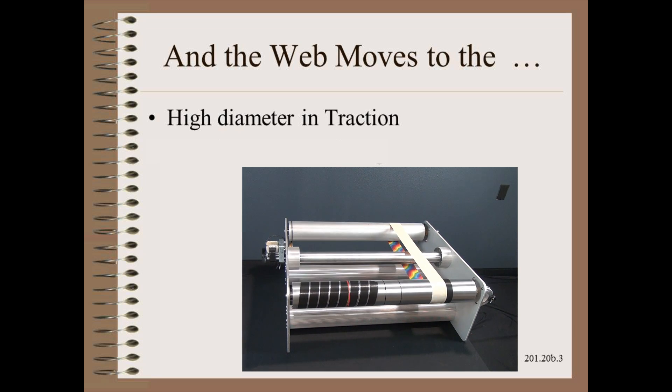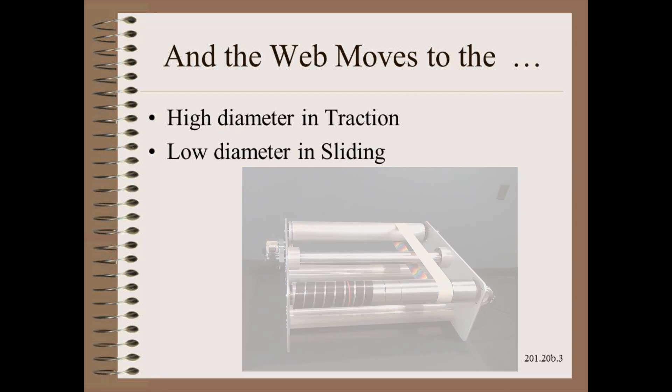And the web moves to the high diameter and traction, as we expect from the laws of web handling. From those laws we also know that if the web slips, it will move in the opposite direction.